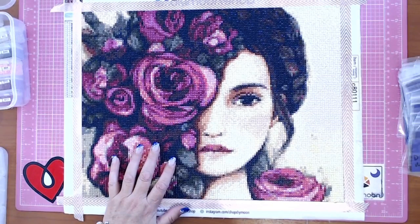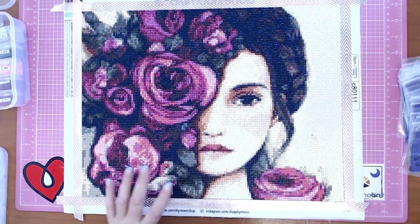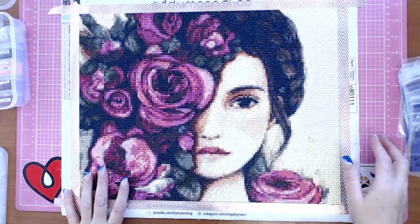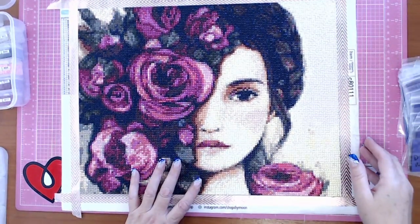If I had purchased it outright it would have been $38, so this was yet again a great deal. It's Claudia Tremblay's Rose Garden, 30 by 40 — though it actually worked out to 40 by 31.